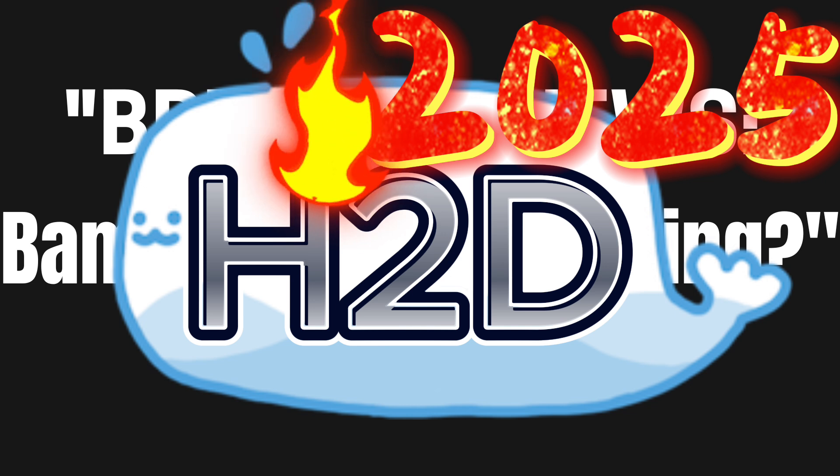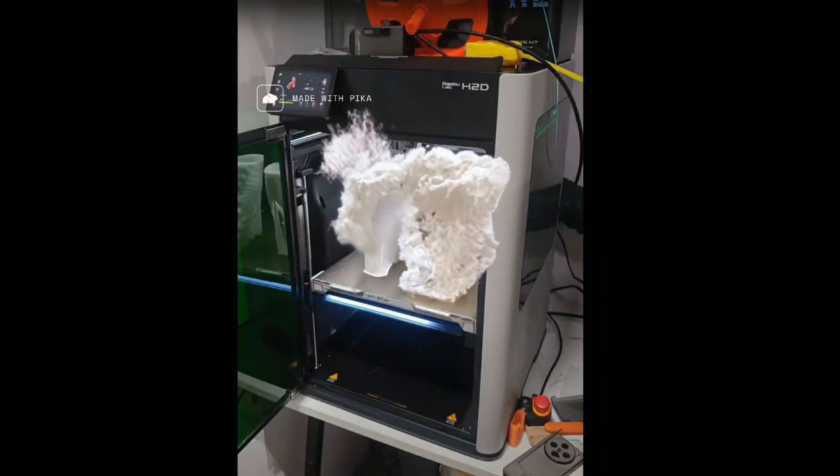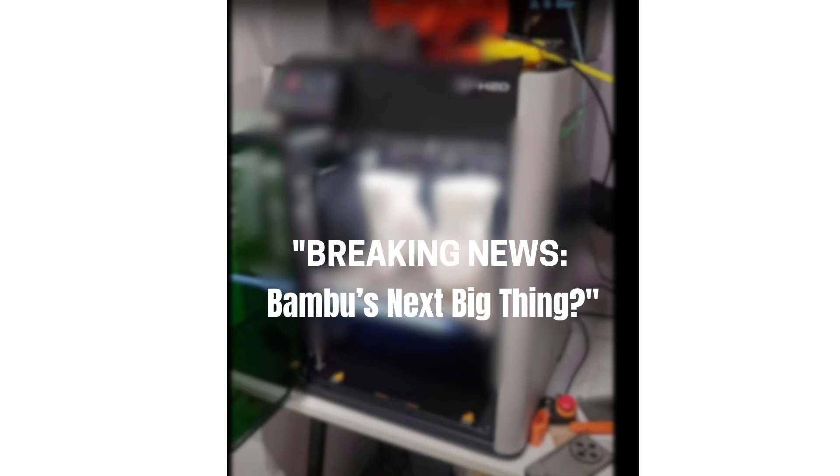In the world of 3D printing, secrets don't stay secret for long. The rumored Bamboo H2D has taken the internet by storm, with leaks popping up faster than you can say filament spaghetti. So what's all the hype about? Let's dive into the details.